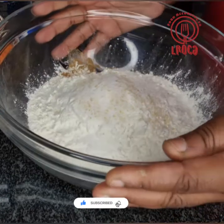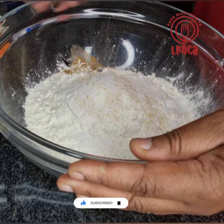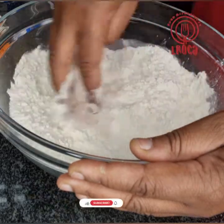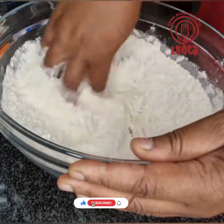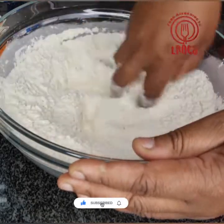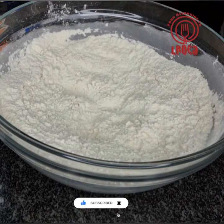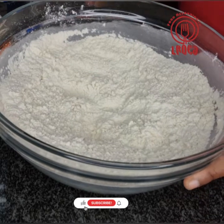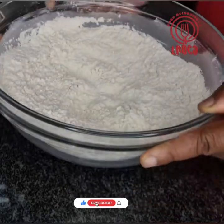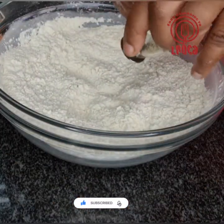Steamed bread doesn't have to be plain, guys. You can have it with some butter on it, or if you put flavor in there you can have it that way too. If you want it plain, you don't have to add the black pepper, the coriander, and the carrot. It depends on you and what you like.